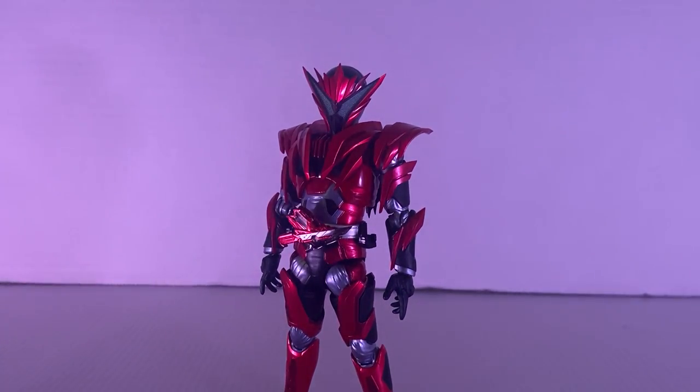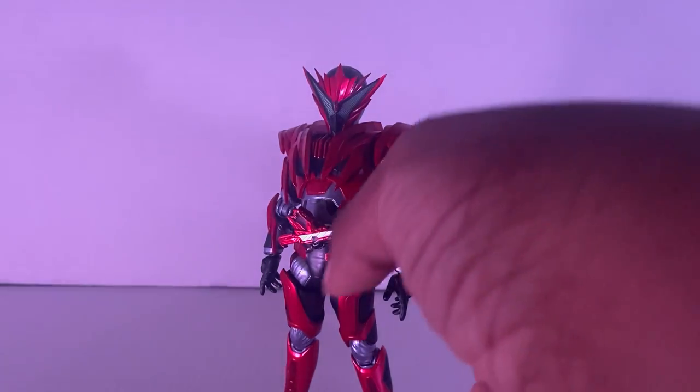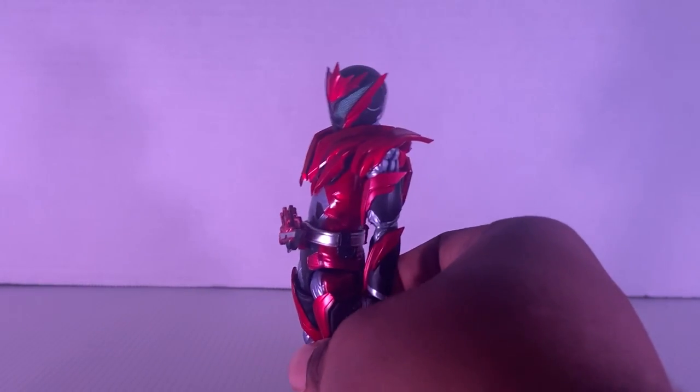Also, he costs like $300. I bought mine from Mandarake.